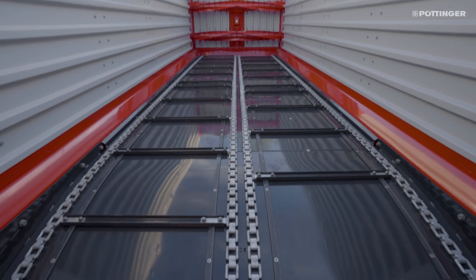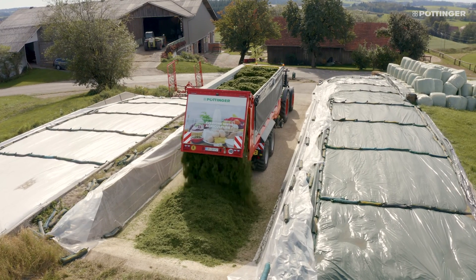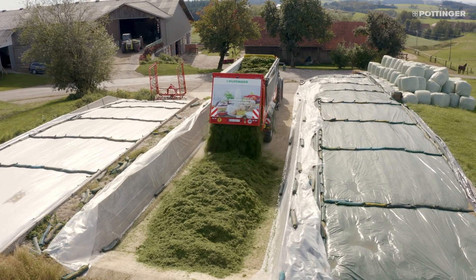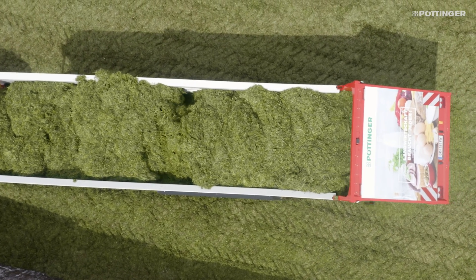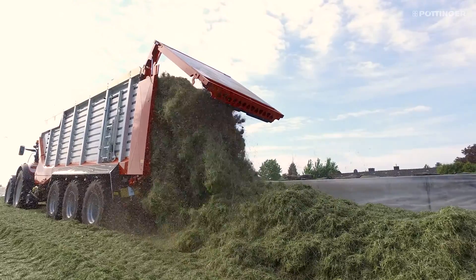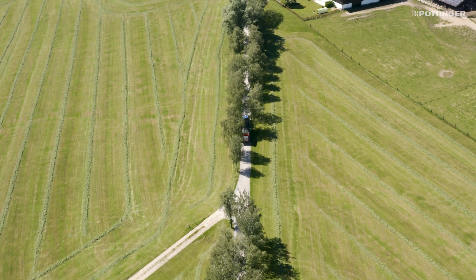The loading area on the Jumbo has a conical form, opening out 25mm to the rear on each side. This keeps friction to a minimum during unloading, so the loaded crop is released more quickly and the scraper floor speed can be increased earlier. This helps rapid unloading even when field-to-farm distances are long and the crop has settled.